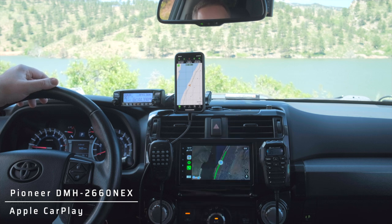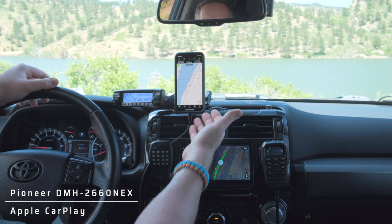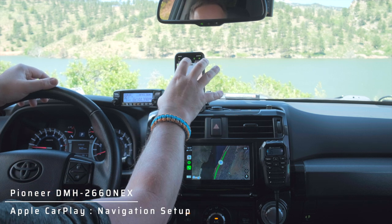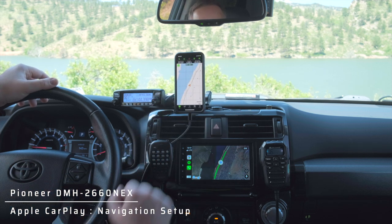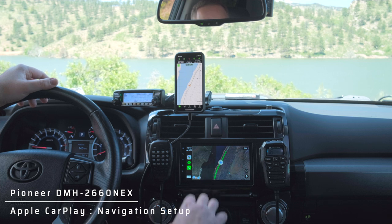We've got CarPlay here, running off of my iPhone up here. I've got Gaia running here and Google Maps running here. This is one of the big advantages of running a mount for your phone and running a GPS app on your Apple CarPlay — you get to have each of them running at the same time.